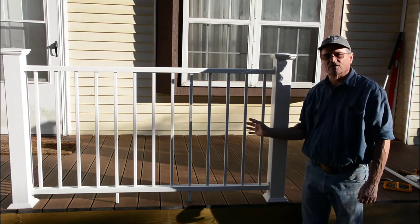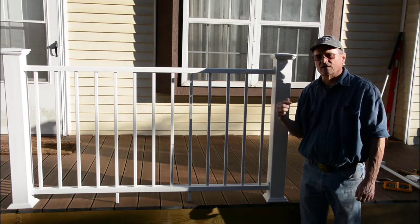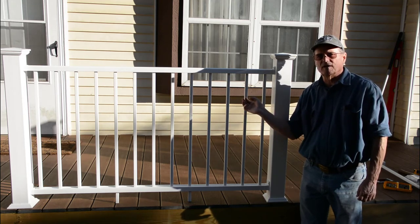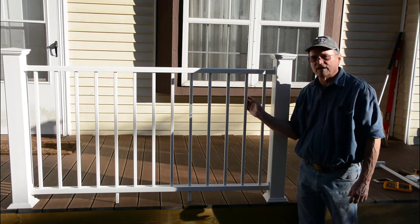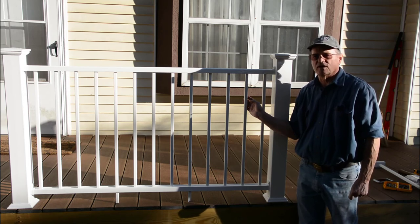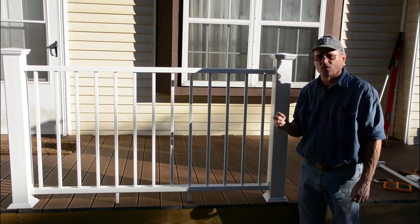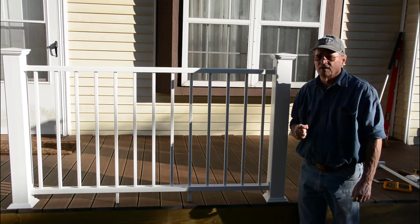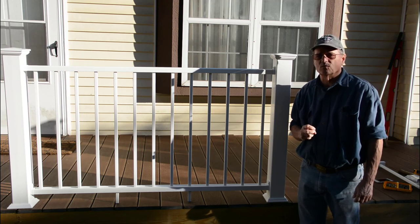We're now finished with the installation of our first panel. We've got several more panels to do and also a couple of steps — there will be a railing that goes down the steps, and those panels are a little bit different but the installation is basically the same. On this Decorators brand railing, I've been pleased with the installation process. All the components were in the box, the instructions were fairly easy to understand, and I really don't have anything negative to say. I do recommend this brand. Thank you for visiting Do It Yourself with Wayne — please like and subscribe, and have a great day.